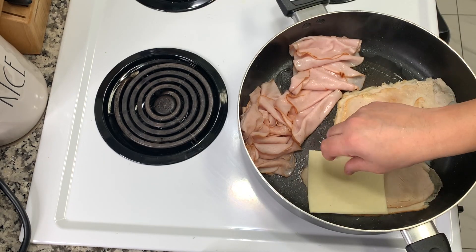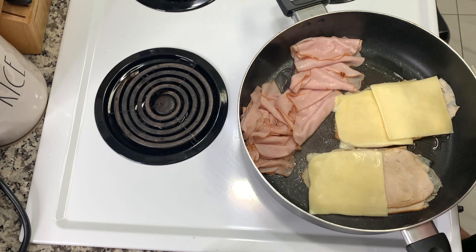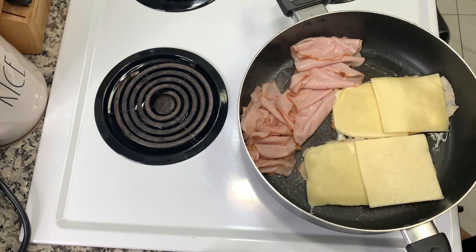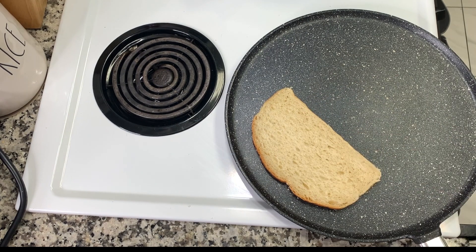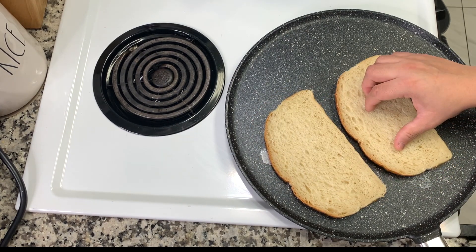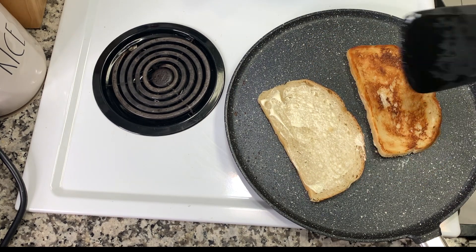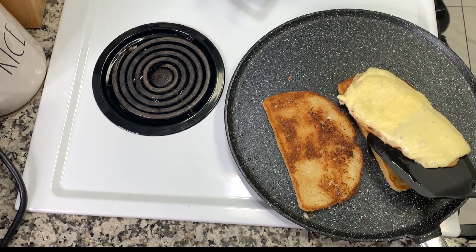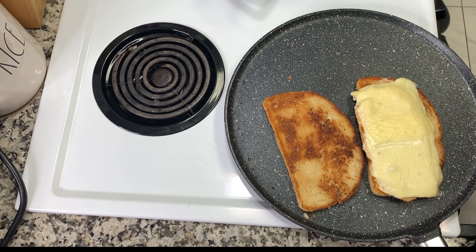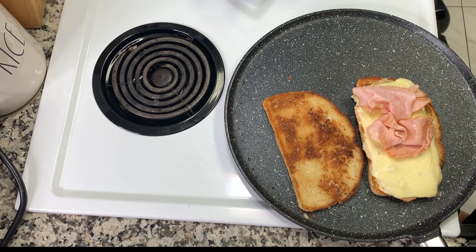I'm also taking some havarti cheese and adding that on top — all to preference, however much cheese and meat you want. I'm loading up on the cheese because I love havarti and turkey. For the sourdough bread, I use mayonnaise — you can use butter or mayonnaise, whatever you prefer. I've been crisping up both sides, so I put mayonnaise on both sides of the bread, let one side toast, then the other. Then I'll add on the turkey and melted cheese.